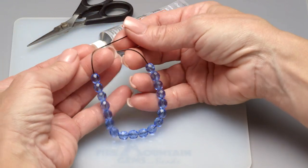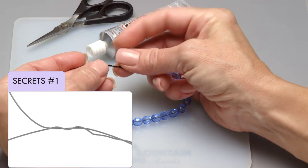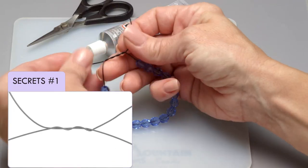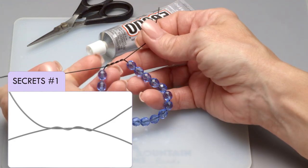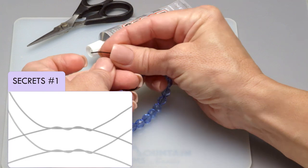When finishing your design, bring the left end over the right two times, and then pull to tighten just a little, and then bring the right end over the left one time.